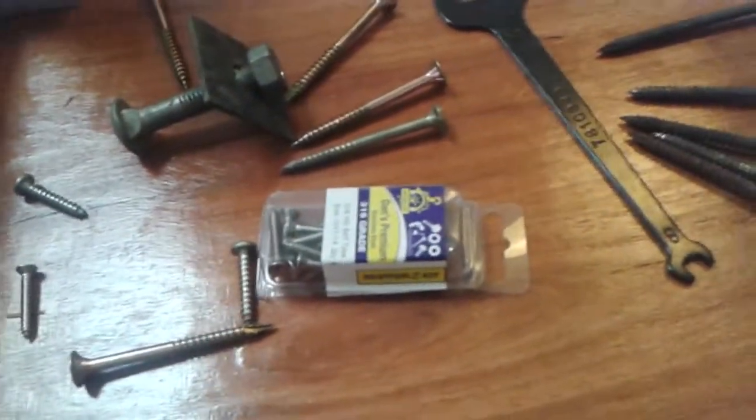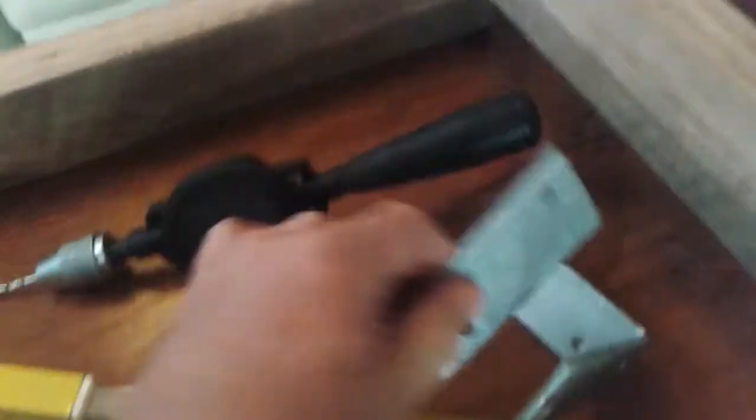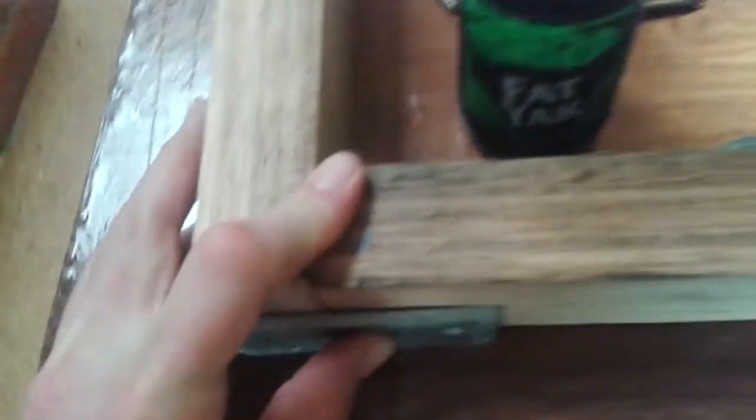Pretty busy workshop here with all sorts of things going on. I might just trim these down — they were cut a bit long, so I'll trim back to get a similar end on each side. The table isn't rectangular, so there's no such thing as a perfect size. Cost-wise, they were four, five, and six bucks each — holy hell.